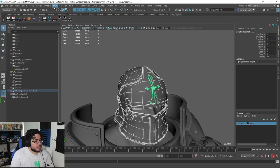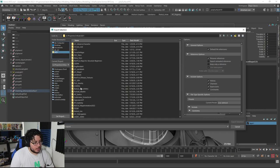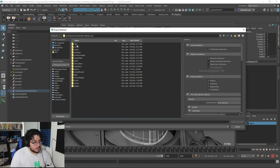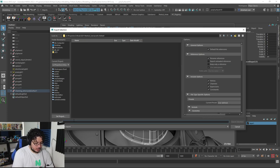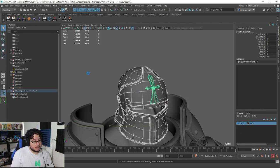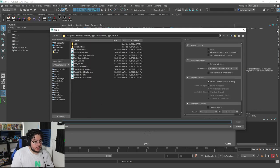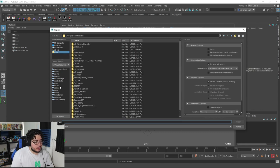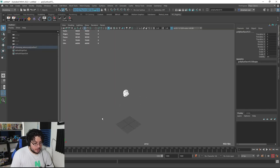I'm going to go to File, Export Selection, and let's export this to our project. Let's go into Assets, create a new folder called Helmet, and name the file Helmet. Then I'm going to create a new scene — I don't even want to save anything. File, and I'm going to import exactly what I just exported. So next to Live, Assets, Helmet — there we go. Here's the helmet.